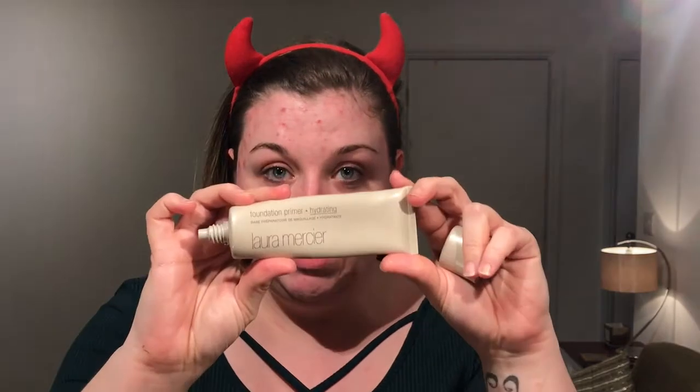I'm starting with the Laura Mercier hydrating primer on the sides of my face and my chin where I get a bit dry. I'm going to use the Make Up Forever mattifying primer around my nose.